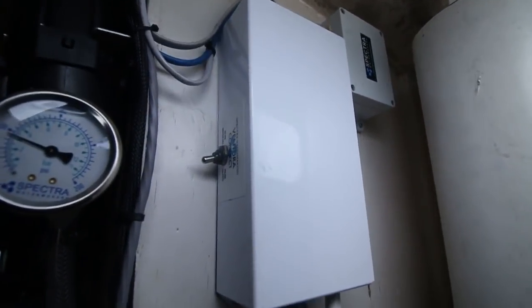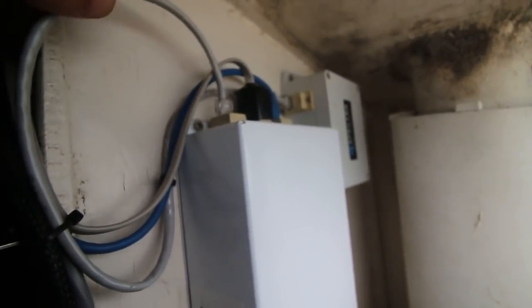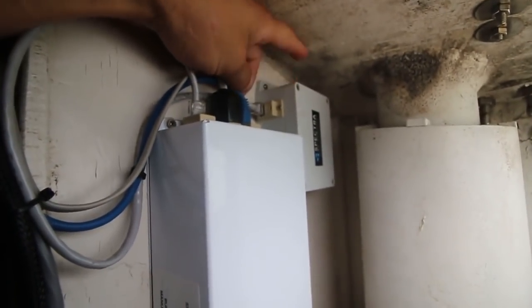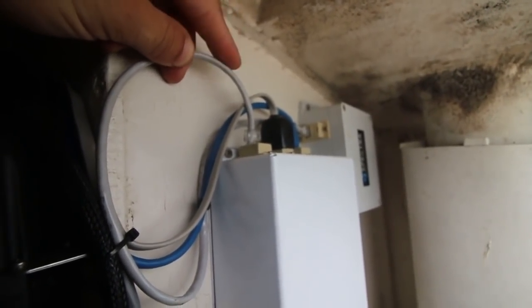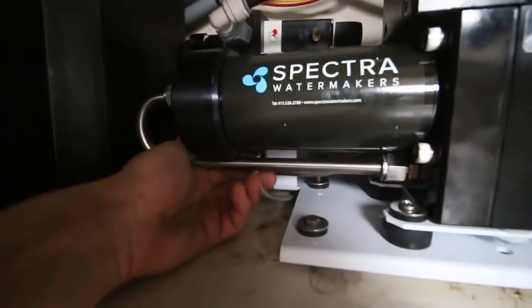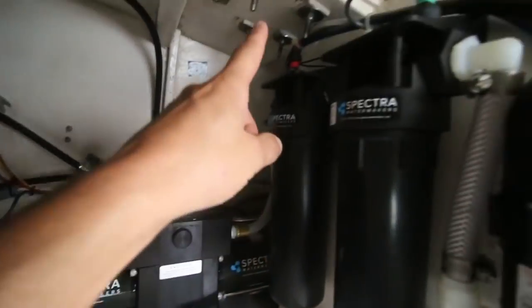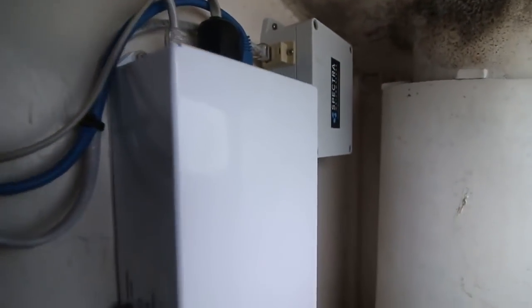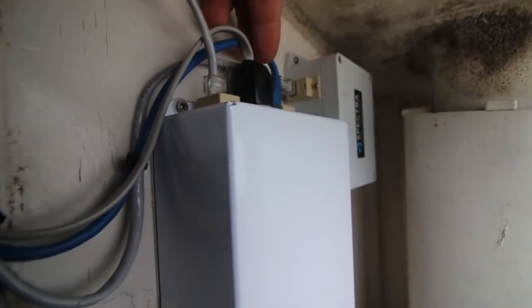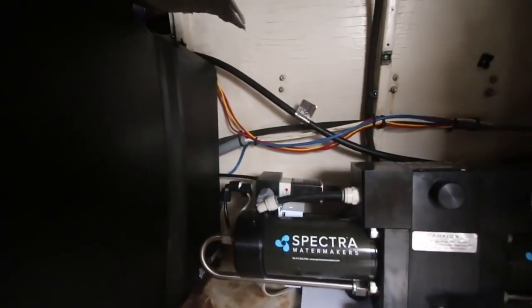The brain box controls all of the automatic functions of the water maker. It's got connections for the network cable and for the router. There's also a cable for the salinity meter that comes from the pump — it routes over to the salinity meter block. That's the network cable, this is the salinity cable, and the blue one is the display cable. The display cable is routed all the way through the boat to my display, and it comes with a 50-foot cable — way more than I needed, so I just rolled the rest up behind the tank.